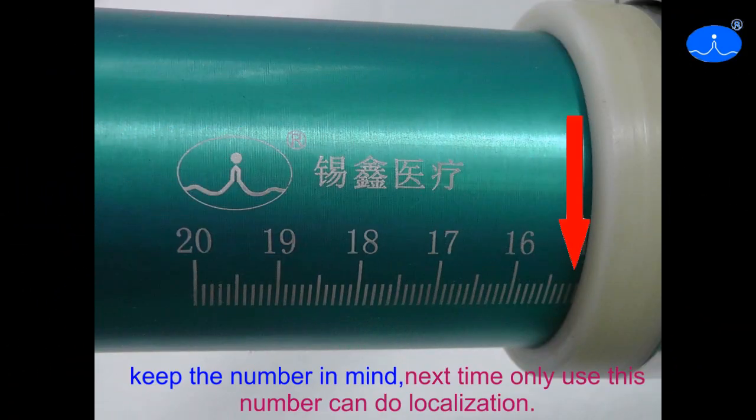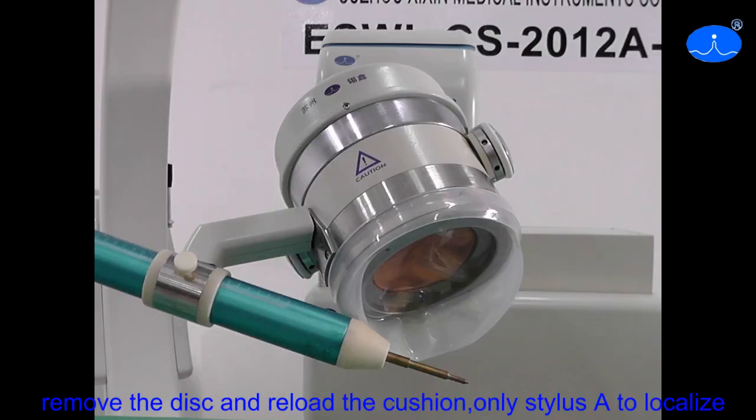Keep the lumber in mind. Next time, use this lumber and do localization. Remove the disc and reload the cushion on stylus A to localize.